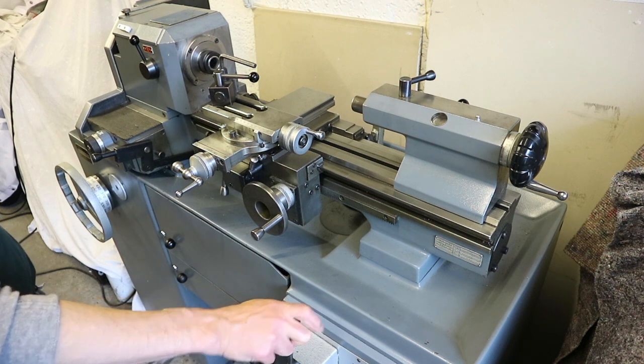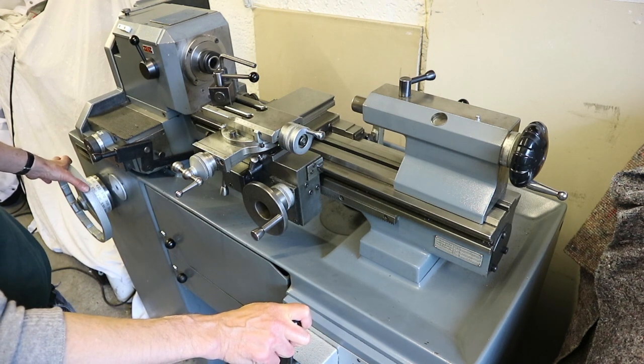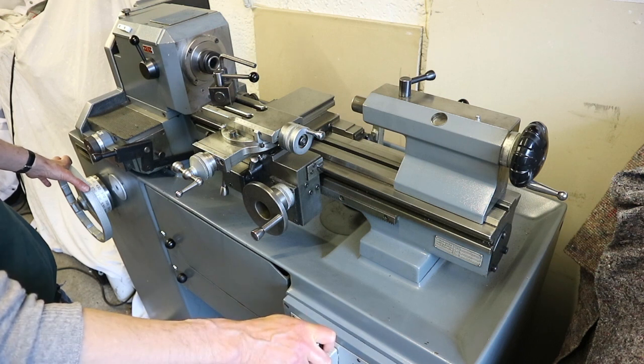So this is the slower speed — at the moment it's been set to 500rpm on the variator. That's 500rpm and that's 1,000rpm.